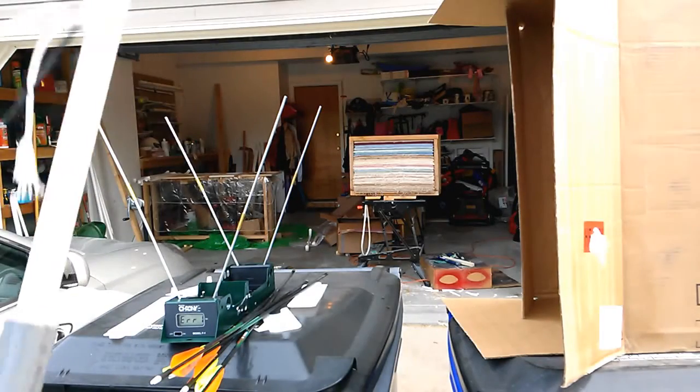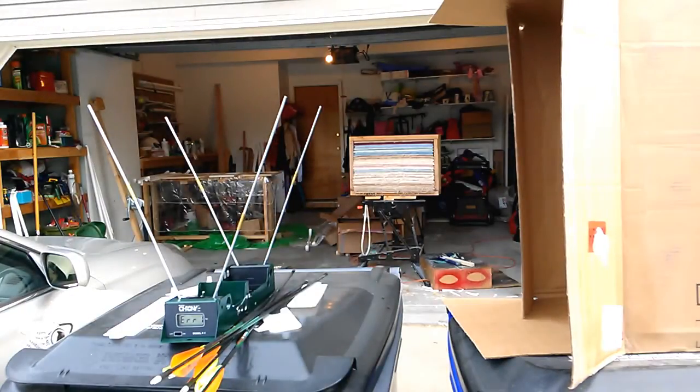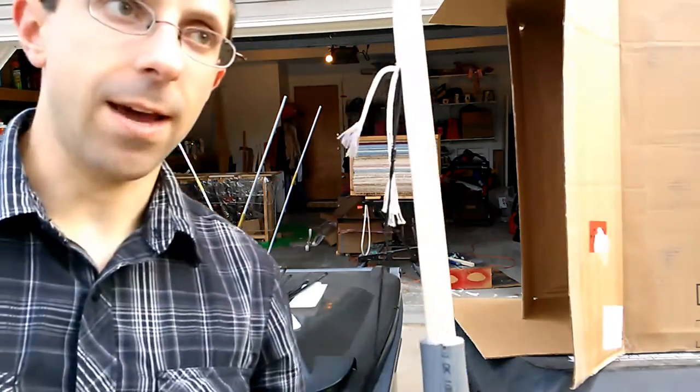Hello YouTube. Today I'd like to give it another shot with my home guard — the Schedule 80 1-inch PVC home guard bow. The thing is nearly as tall as I am.